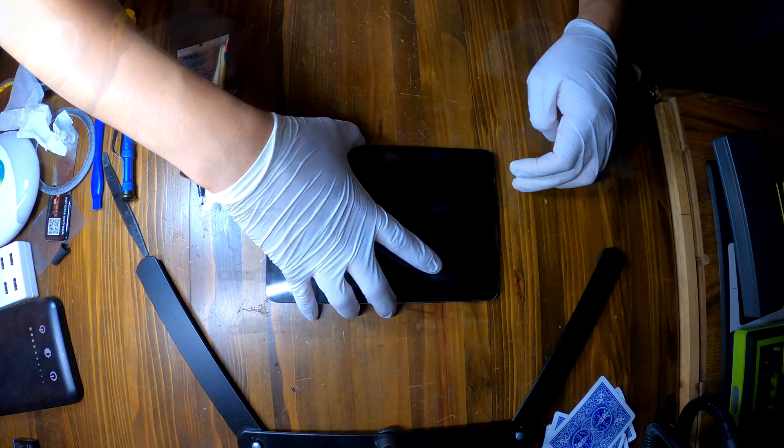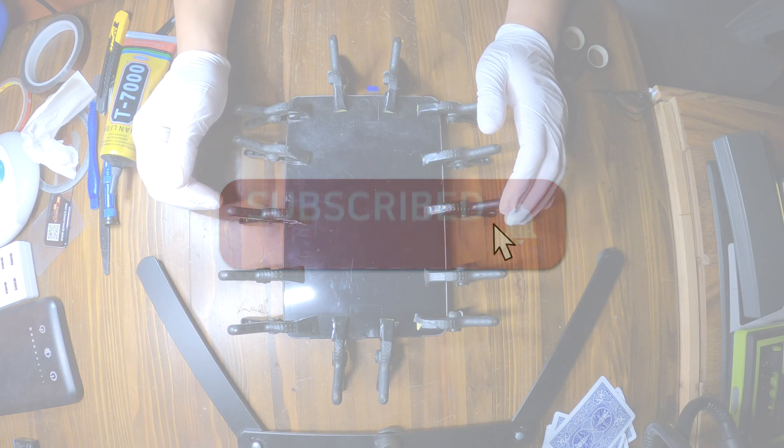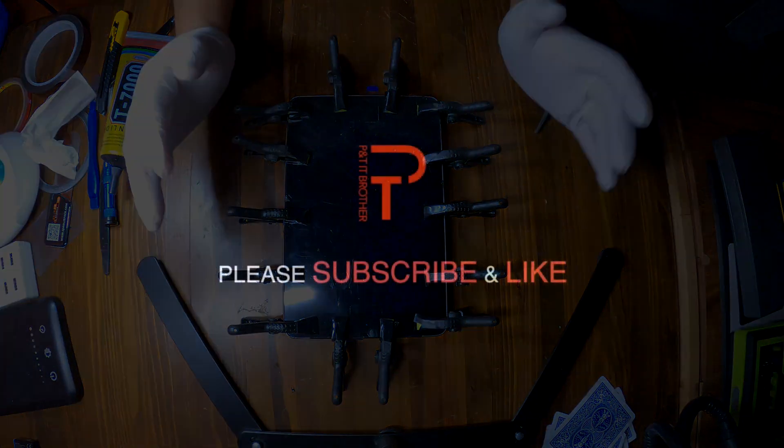That was how to replace the battery and the screen on iPad mini 4. If you have any questions, leave comments and I'll do my best to answer. Thank you for watching. Bye-bye.